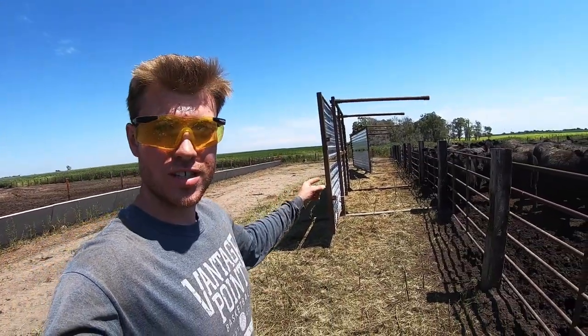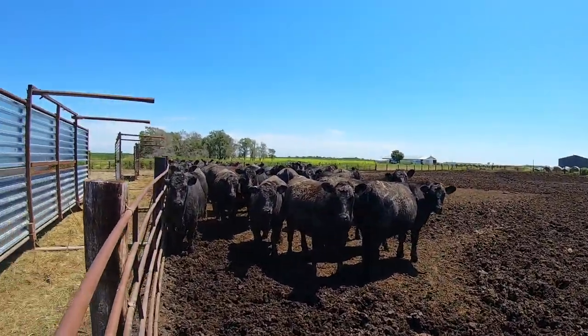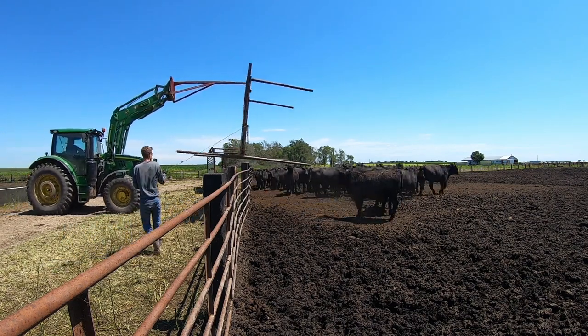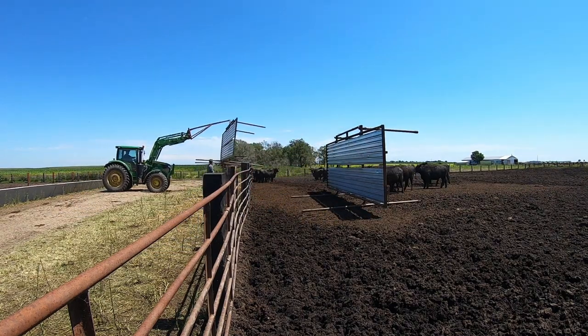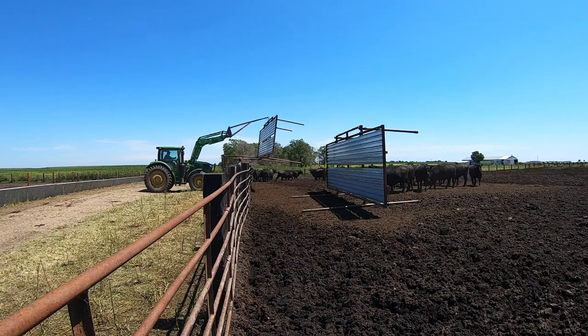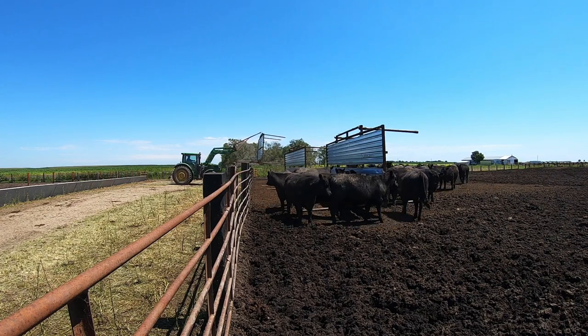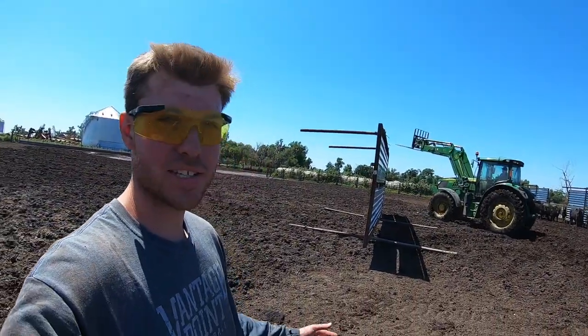We got the boom on. We're just going to lift them over, put the forks back on, and Dad will drive in there and tip them on their side. These are some excited heifers. We barely made it in the gate — it was a good idea using the boom. Dad's going to get underneath it and flip it forward.